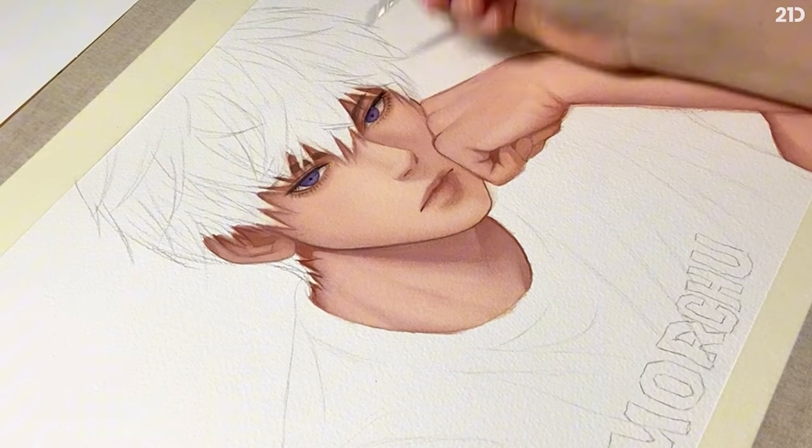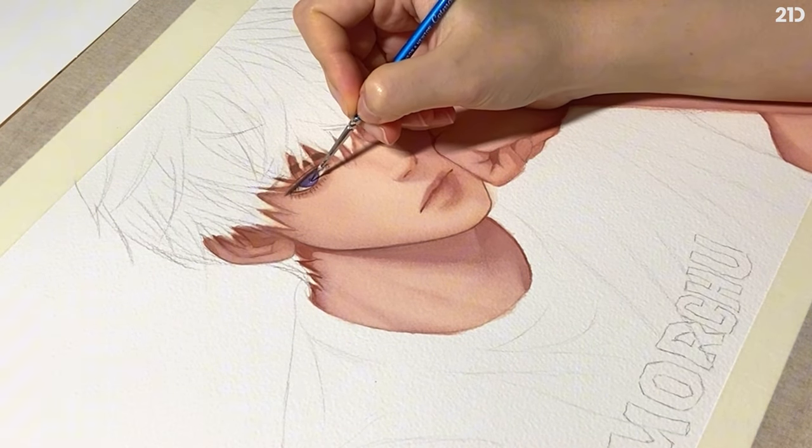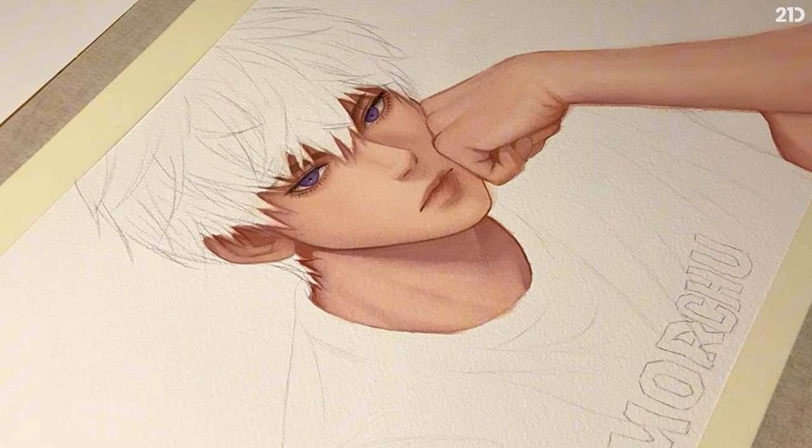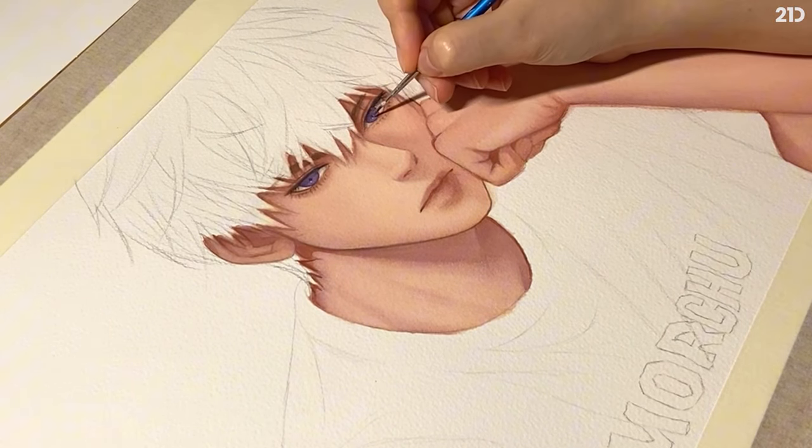Finally, we add small details for the final finish. My favorite part is adding white sparks on the eyes.